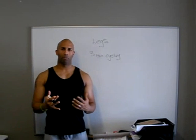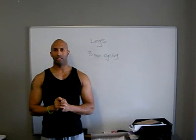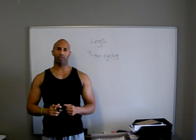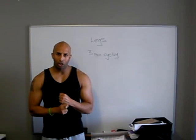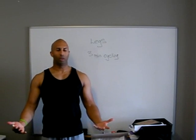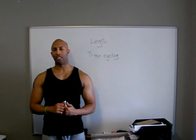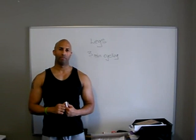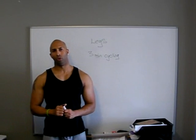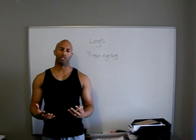Why only three minutes? Because we're not actually using the cycling to warm up your body temperature. What you're doing is sending blood — not just from your upper body to your lower body, but from your internal organs to your external skeletal muscle tissue. When you're not exercising, your body keeps blood where it's needed most: your internal organs and your brain. When we start to exercise, we need to move the blood from your internal organs and brain to your skeletal muscle tissue, and it only takes about three minutes to do that.